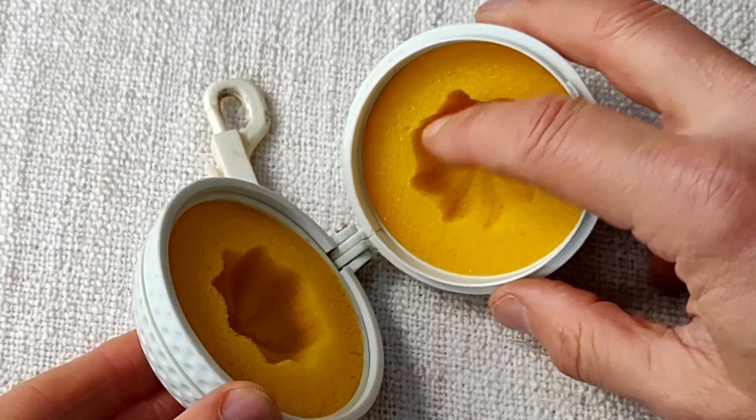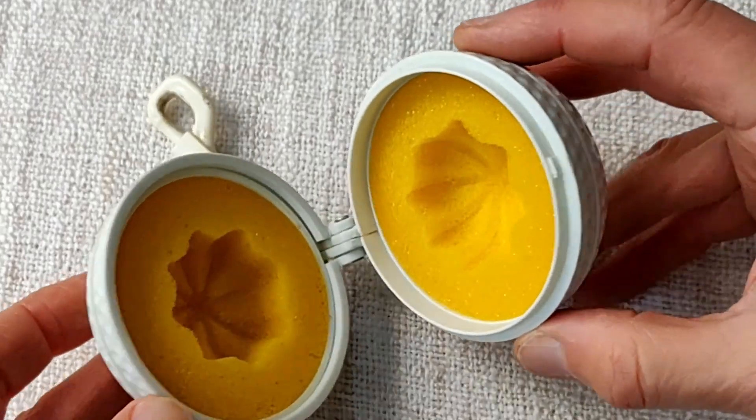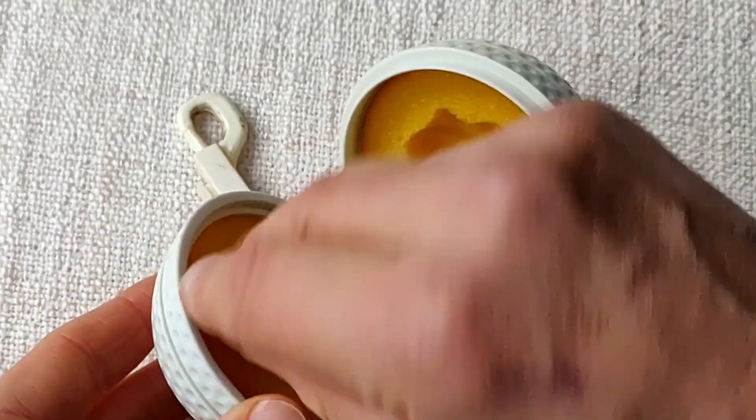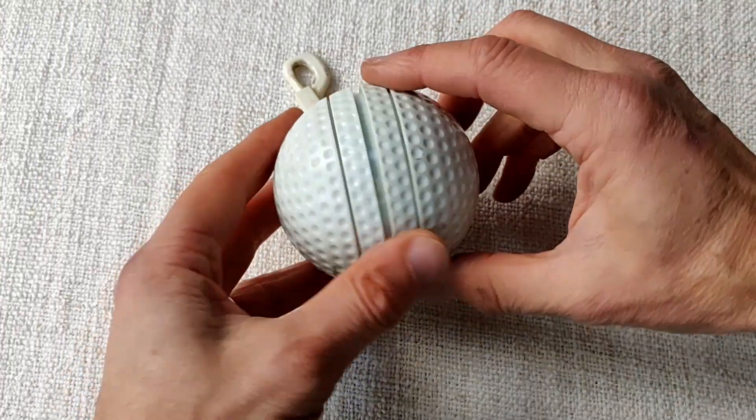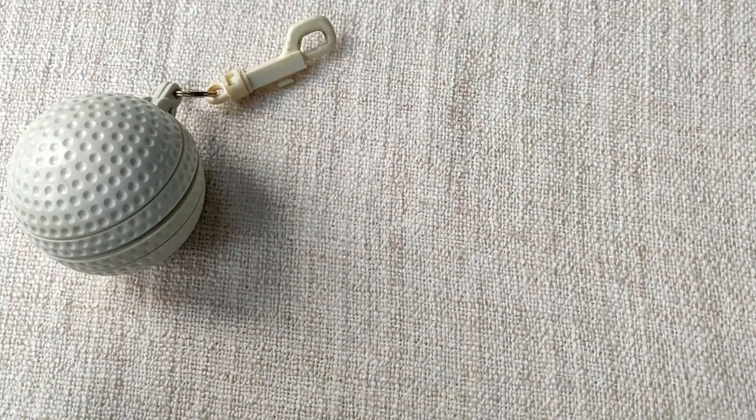It doesn't look as though it's ever been used — at least the sponge is very clean. I imagine you would just get your golf ball, twist it in there, and clean it up. That's that one. I have got another golf ball cleaner here.